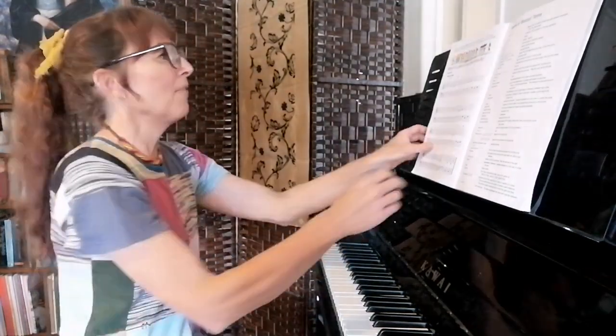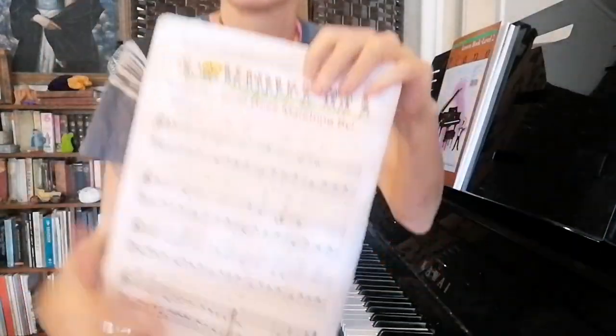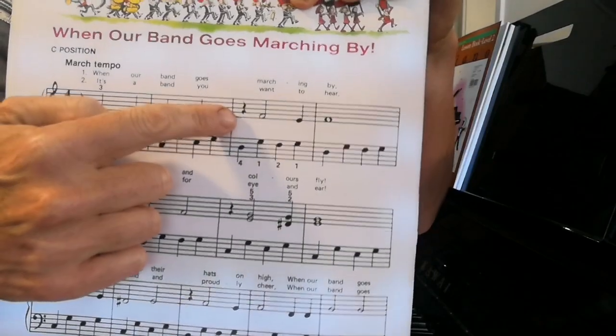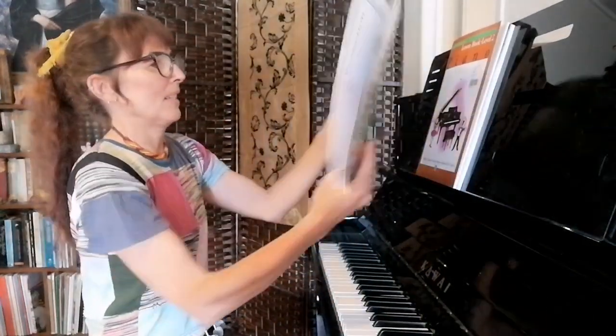The interesting thing about the melody is there are a lot of rests in it. You've got to remember to give your right hand a little rest — every two bars it gets a rest. Just a crotchet rest there. Rest, do, do, do, do, rest, do, do. Lots and lots of little rests.